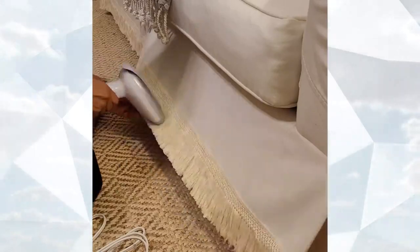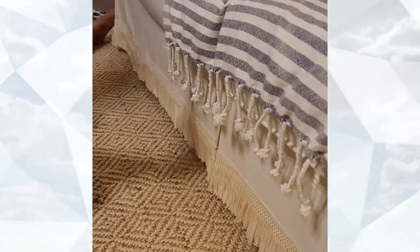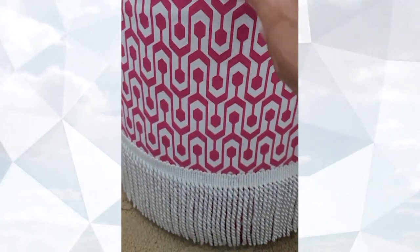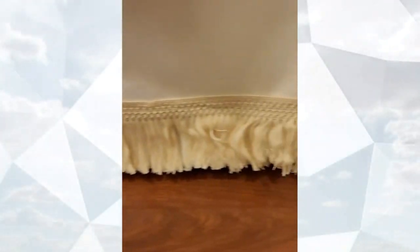The fringe I ordered from Etsy for my sofa came in a bit wrinkled since it's made of cotton, so I used a steamer to get the wrinkles out. The bouillon fringe I added to my ottomans was beautiful just as is. Fringe adds such a fun and classy dimension to otherwise plain pieces of furniture.